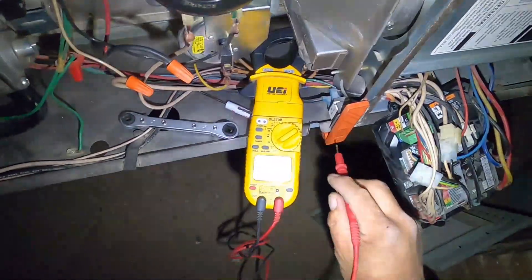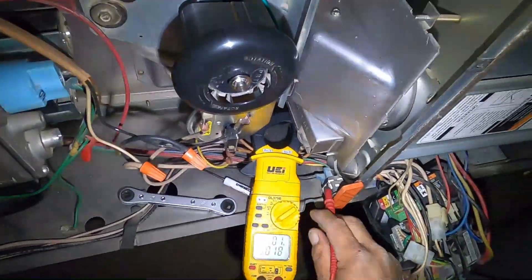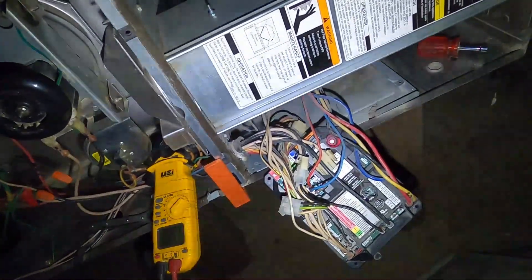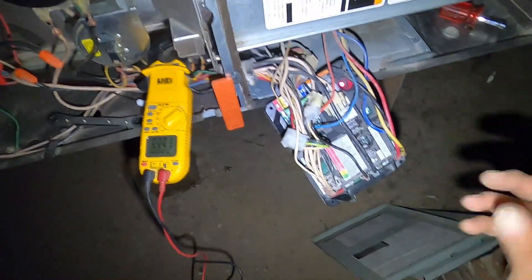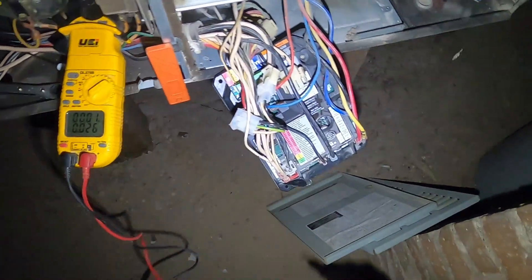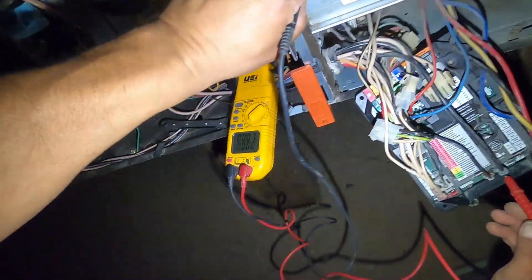If you trace your incoming power from the door switch — because you'll have power coming in and then going to the door switch, and from the door switch it goes right here — on this particular model of furnace, when power is disconnected and reconnected, the blower fan comes on and stays on for about a minute and a half. So if you trace your wires, it's coming in right here. You can put your lead on the incoming power — 120 volts.